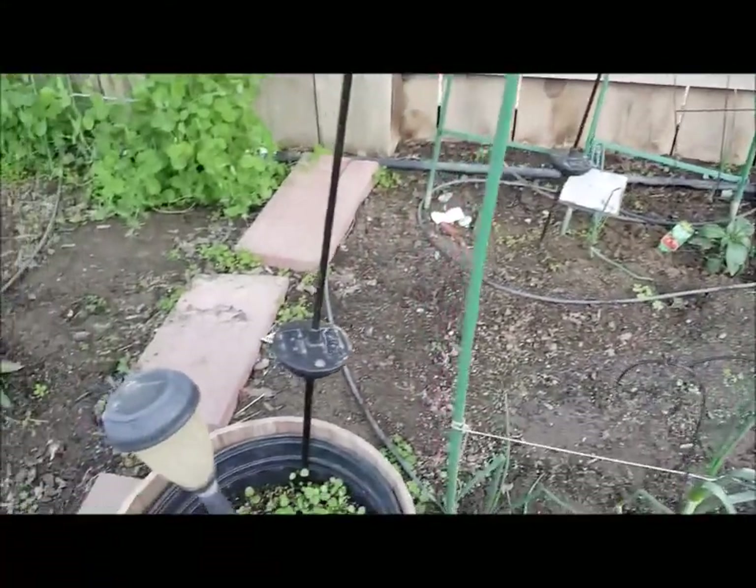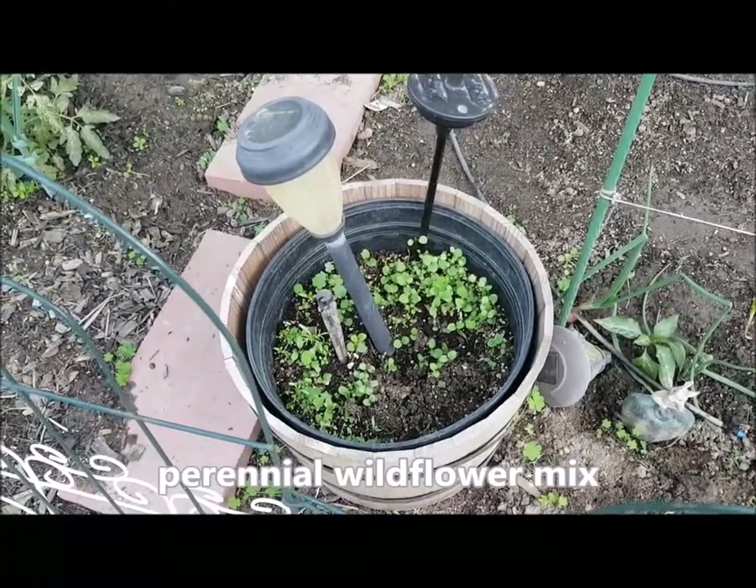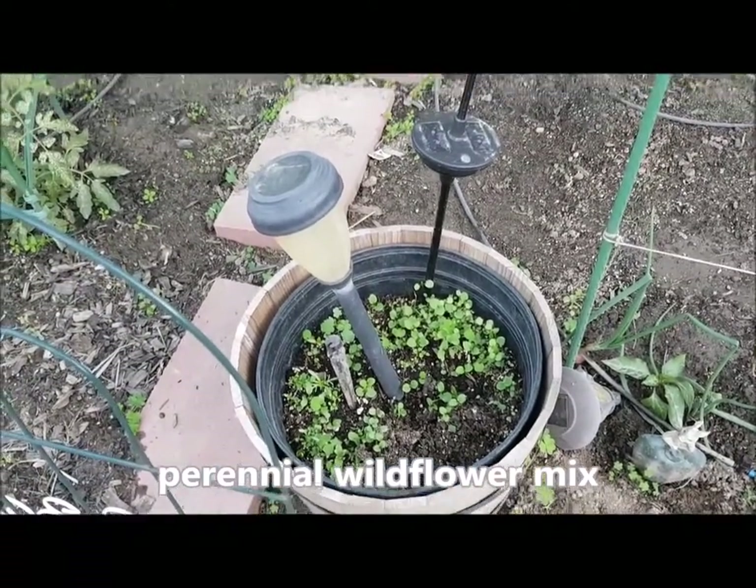This is my wildflower mix that I put in this pot, and they're coming up very nicely too.